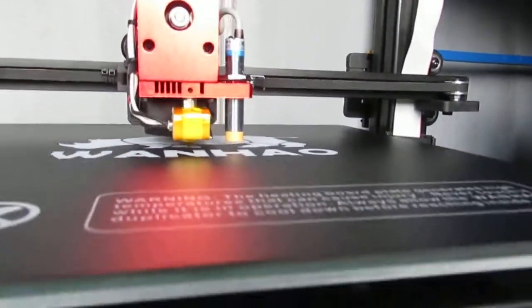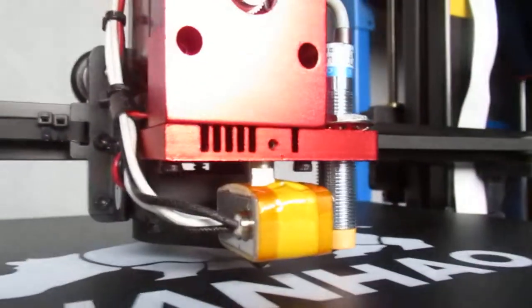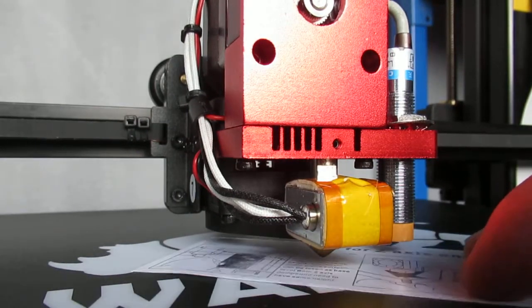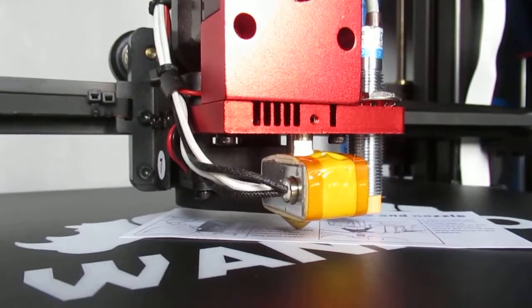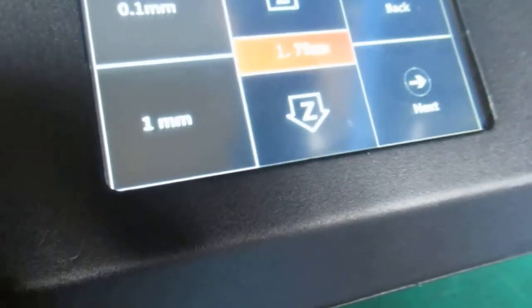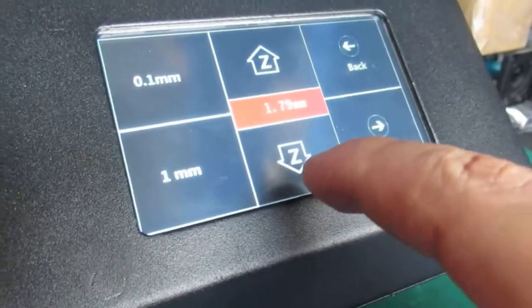The extruder goes right to the middle of the print bed. As you can see, there is a large gap, so you need to use an A4 paper or a business card — whatever you have — and try to set the proper distance between the nozzle and the print bed. You have two options: raise or lower the extruder by 0.1 millimeter or 1 millimeter. For now, I'm going to press 1 millimeter.